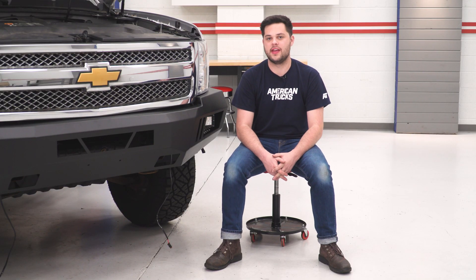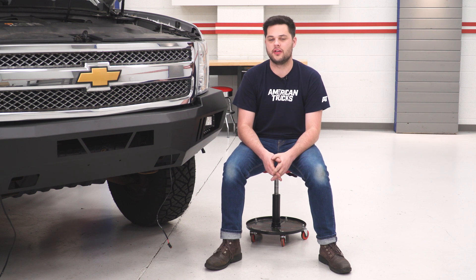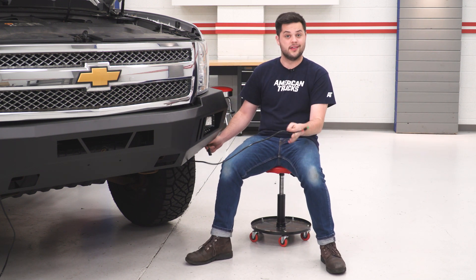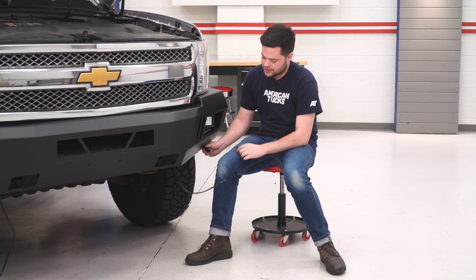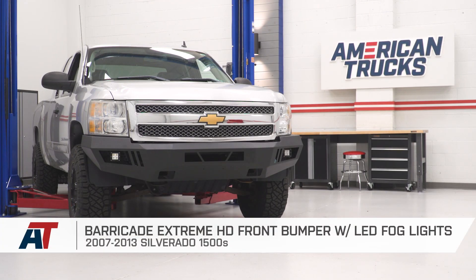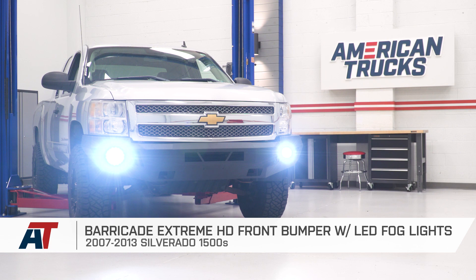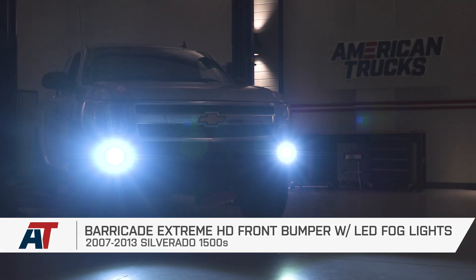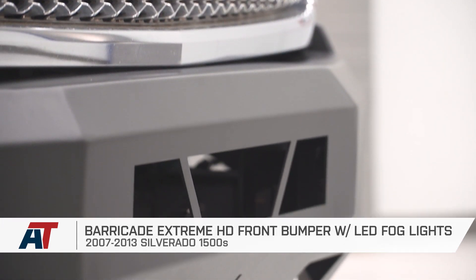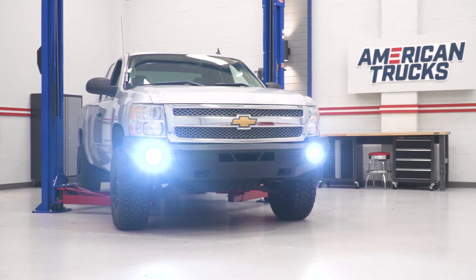Now that we have our switch taken care of, we're just gonna come back up front on our truck. We just have to plug in our lights, and then the kit includes a few zip ties for you to wire-manage this whole thing. This is just gonna be as simple as grabbing one side, grabbing the side on our fog light, and we're just gonna do the same thing for the other side. And that is gonna do it for me — it's also gonna do it for the Barricade Extreme HD Front Bumper with LED Fog Lights fitting all 07 to 13 Silverado 1500s. As always, thank you guys so much for watching. Subscribe for more like this one. Keep it right here at American Trucks for all things Silverado.